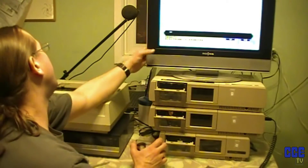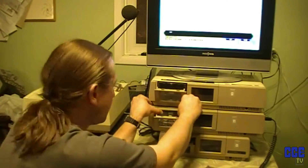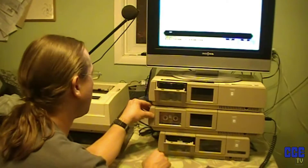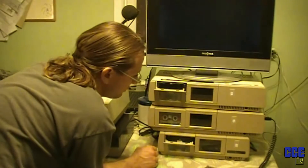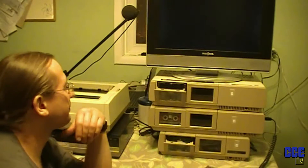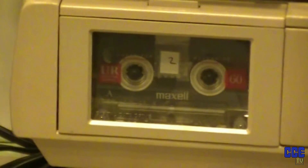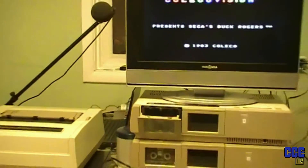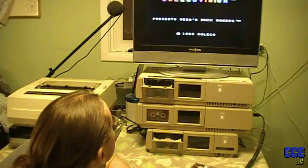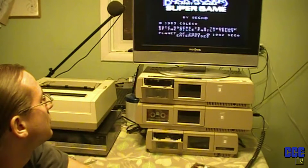That sound you're hearing is the DVD drive attached to the TV that doesn't work. Let's shove that in there and shut the thing off, then turn it back on. Now we can find out if it works or not. It looks like it is — it's doing a seek on the tape here. It's doing a seek on the tape, reliably so far, because the loading screen has come up. So far, so good. We should get the Buck Rogers screen up here.